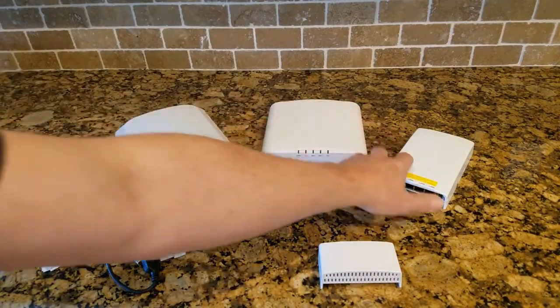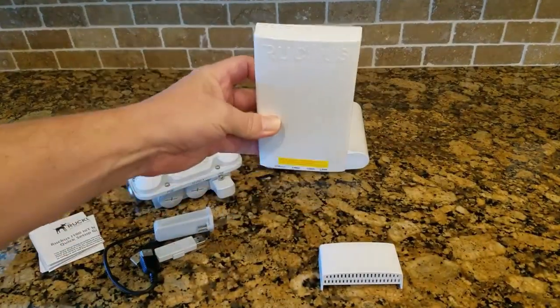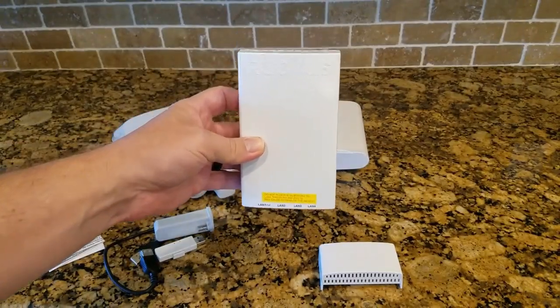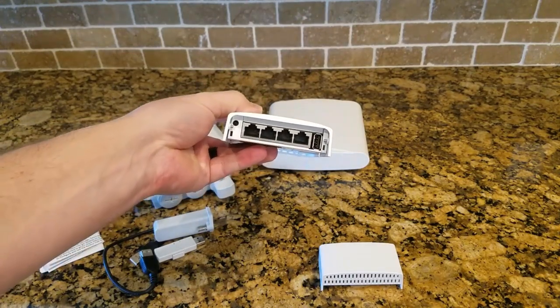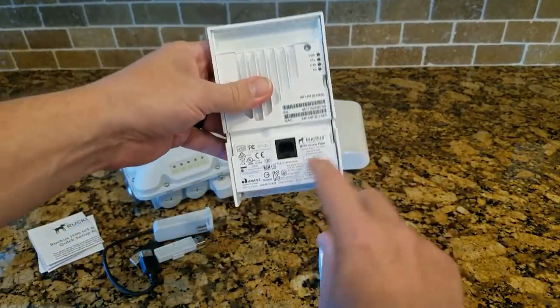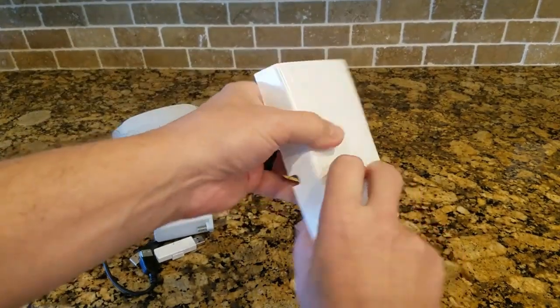Starting with the H510 — this normally goes in a wall plate. It's primarily built for hospitality but can be used anywhere. The AP mounts on the wall, has a four-port switch on the bottom with one PoE out, and then there's a USB connector here. On the back there's the Ethernet input, so it will go in the wall.